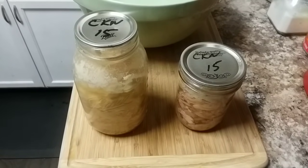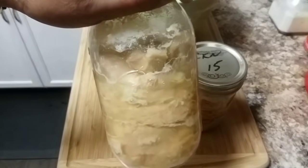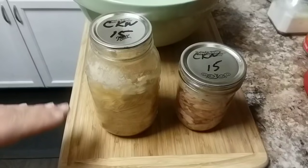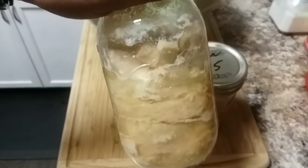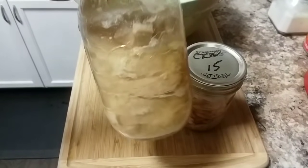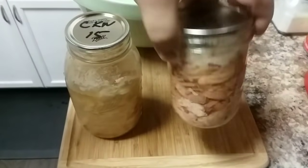For any of you that don't know the difference between cold pack and hot pack before it gets processed in a pressure canner: cold pack means when you pack the meat into the jar it is still raw and you don't add any broth or anything like that. The only thing inside this jar is raw chicken breast with about a teaspoon of sea salt.